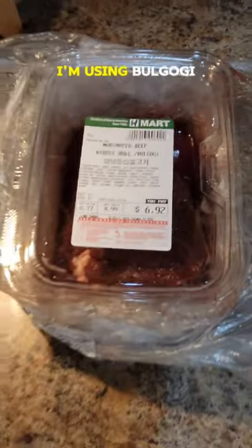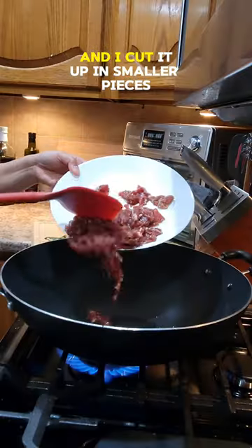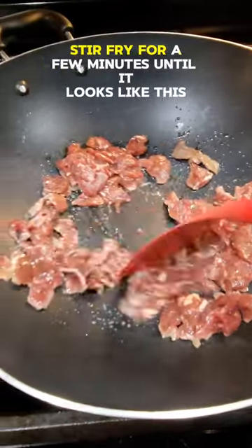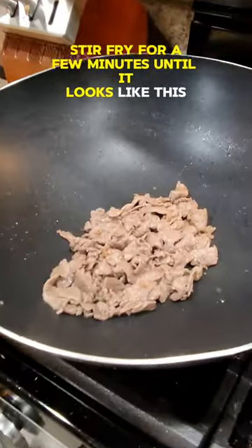For the protein, I'm using bulgogi and I cut it up in smaller pieces and trimmed off the fat. Stir fry for a few minutes until it looks like this.